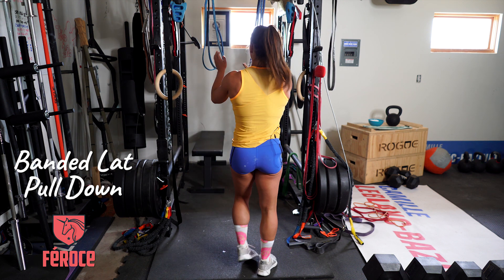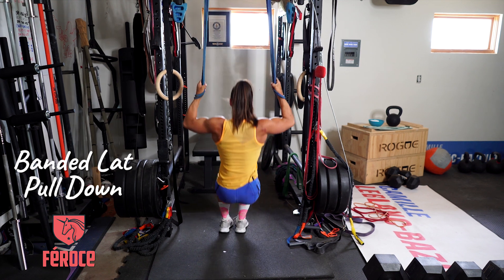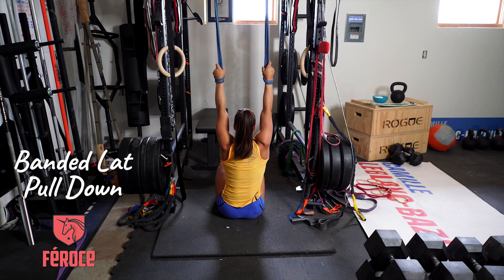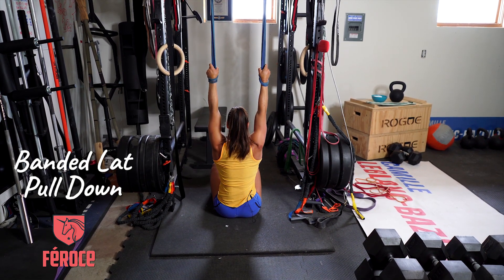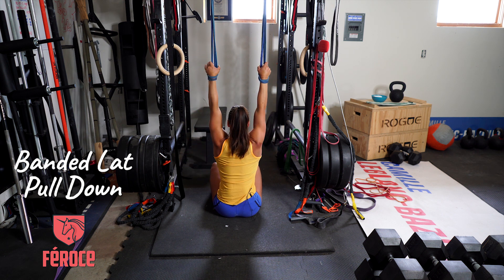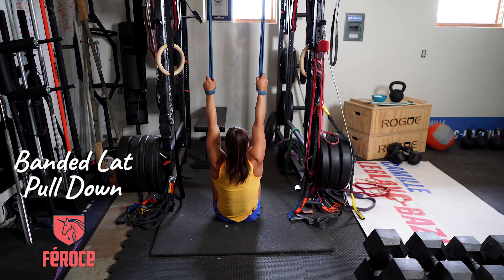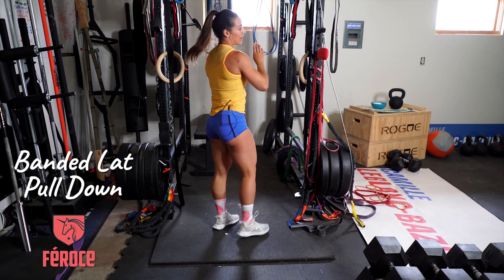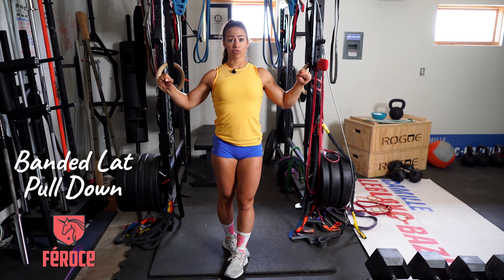From the side, one more time: I sit down, go back and down, then slightly lean back and pull my elbow back and down. Make sure it's a fast pull down, squeeze for one second at the bottom, and then slowly bring your arm back up.